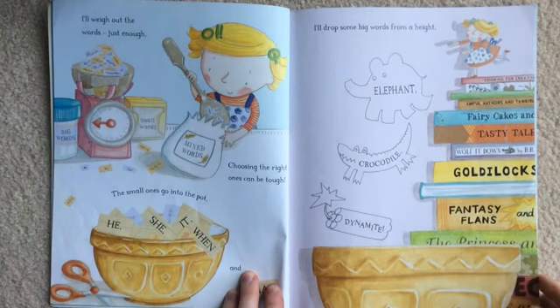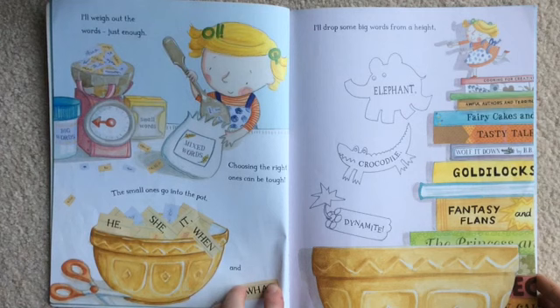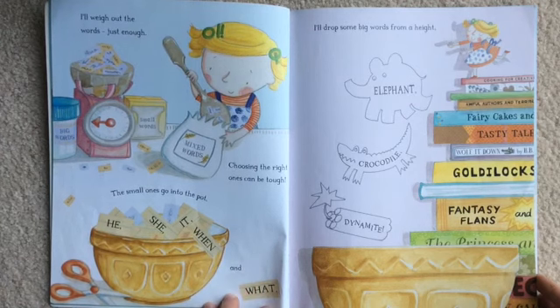I'll weigh out the words, just enough. Choosing the right ones can be tough. The small ones go into the pot. He, she, it, when and what.